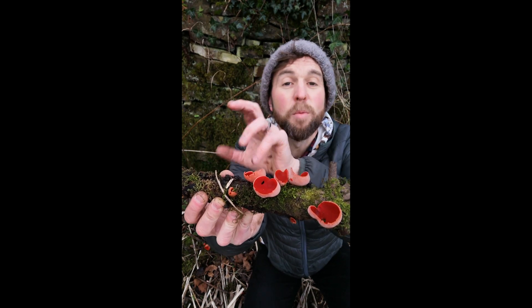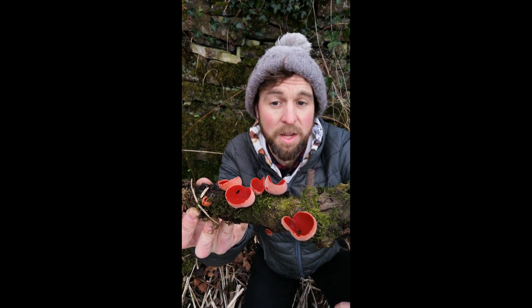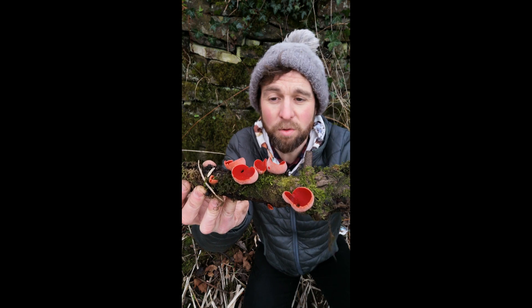Which means you can only find them in certain pockets. I'm very fortunate to have them here in the North West, but I've got friends who've never laid eyes on them. So keep your peepers peeled - you might be one of those folk.